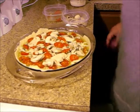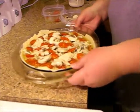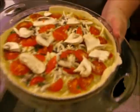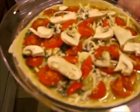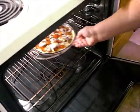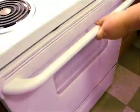So this is going to go in an oven that's preheated to 350. It's going to go in for approximately 45 minutes, but you want to check on it. In it goes. When it's ready I'll be back, and I'll tell you the approximate time that it takes to cook. See you then.